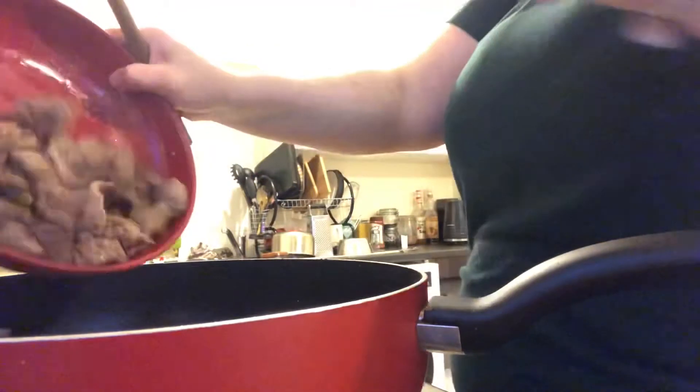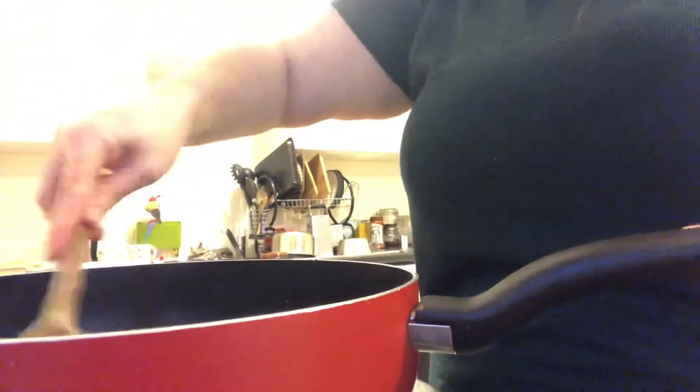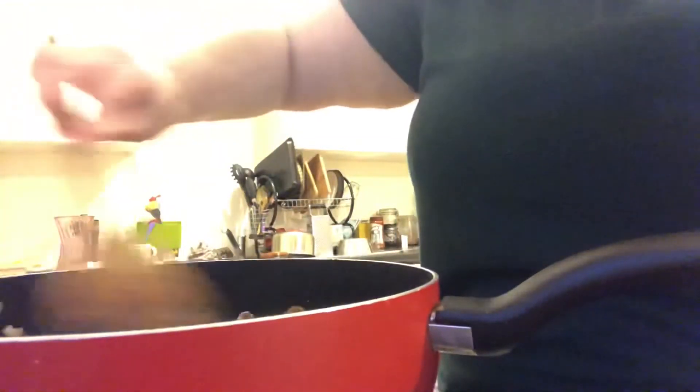Return the lamb - I took it out earlier - so it's going back in. Four tablespoons of curry powder. Give that a mix up - all those flavours coming together, it smells nice.